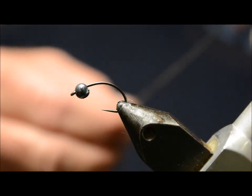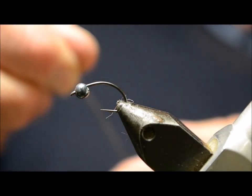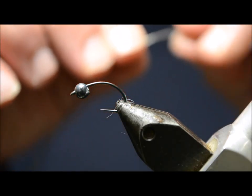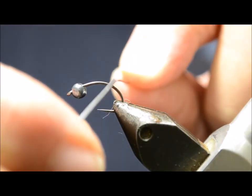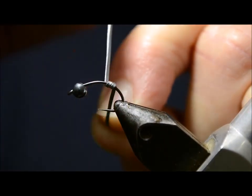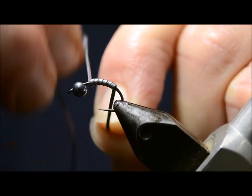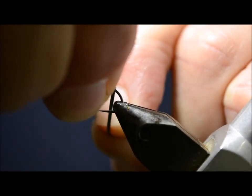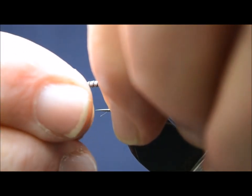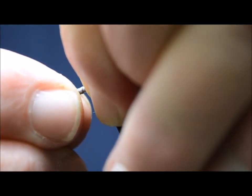We're also using some flat lead — the large size — and we put this on before we attach the thread. The idea of the flat lead is that it builds up weight without building too much bulk. We'll attach it about halfway or a little bit more and just wind it forward, trying to make a little tapered body, then move it up to the bead. Because there's no thread yet, we can move it around to the bead like that.